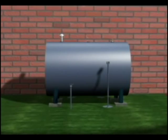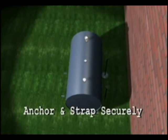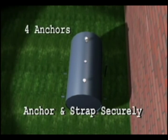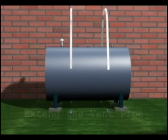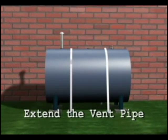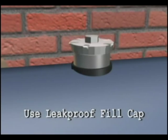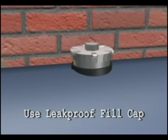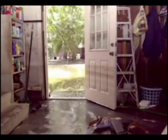In summary, the three things we do to a heating oil tank are: anchor the tank to the ground so it will not float, extend the height of the vent pipe so flood water will not get in, and use a sealing fill cap so no flood water gets in and no oil gets out. The result is a flood-proofed tank that will not cause pollution at your home or in your neighborhood.